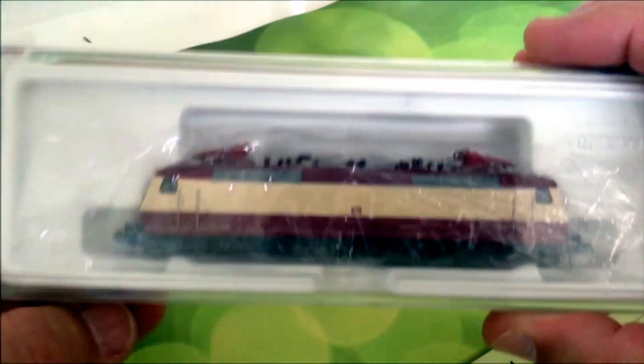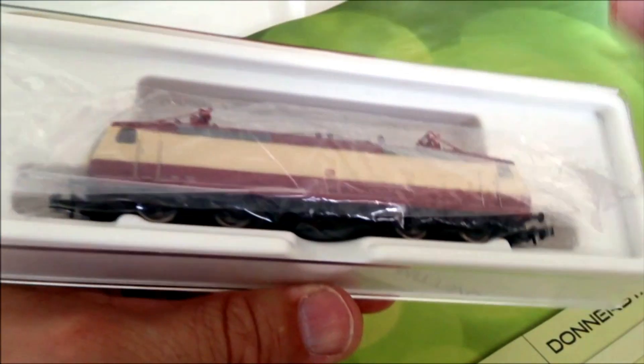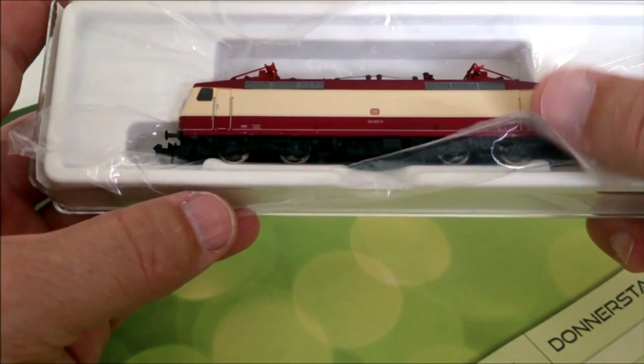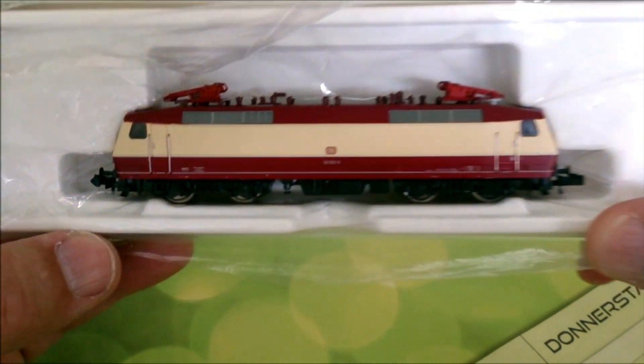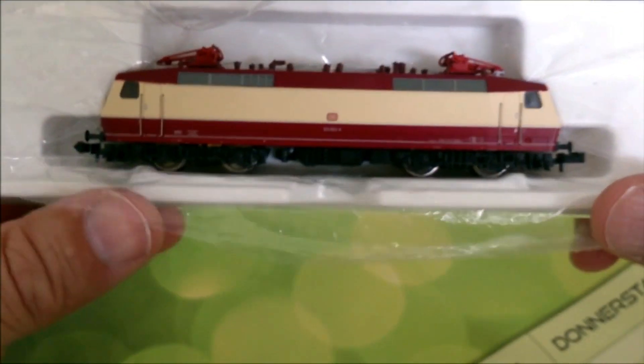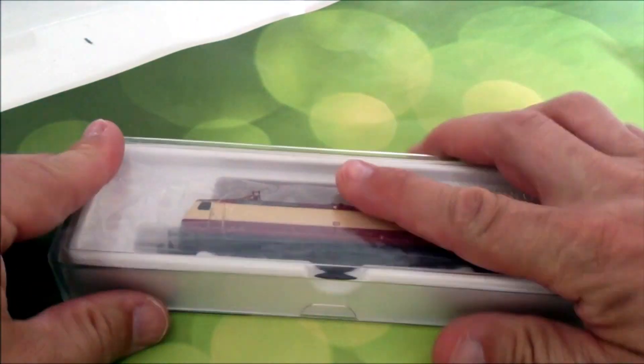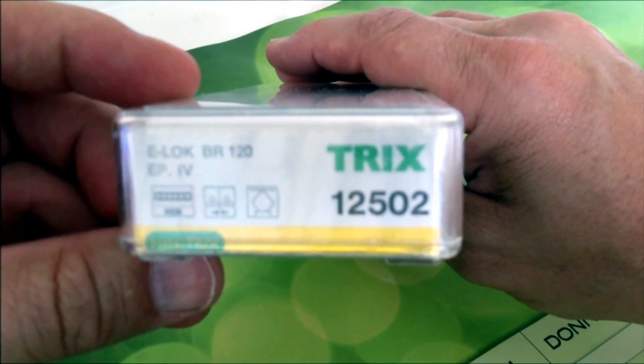Unser Messzug, Baureihe 120, TE-Farbenlackierung, auch eine Super-Lock, fährt schön. Möchte ich auch hier die Nummer dazu, so schaut das aus.